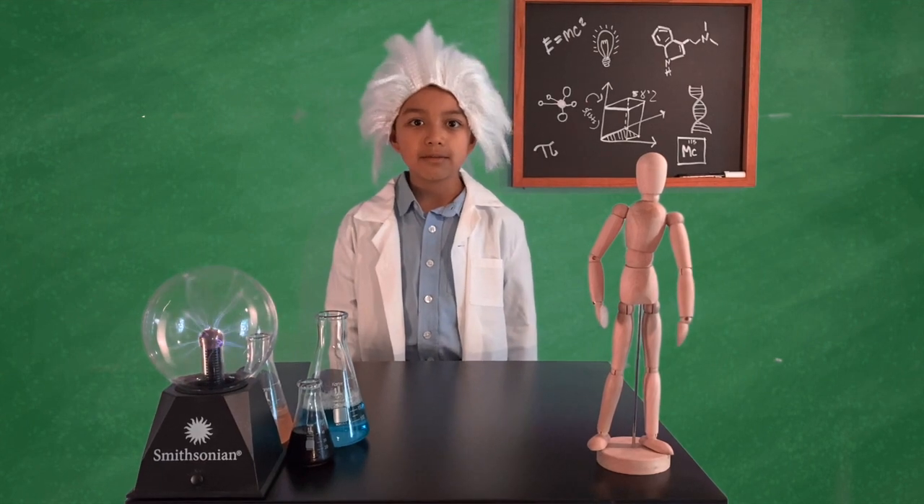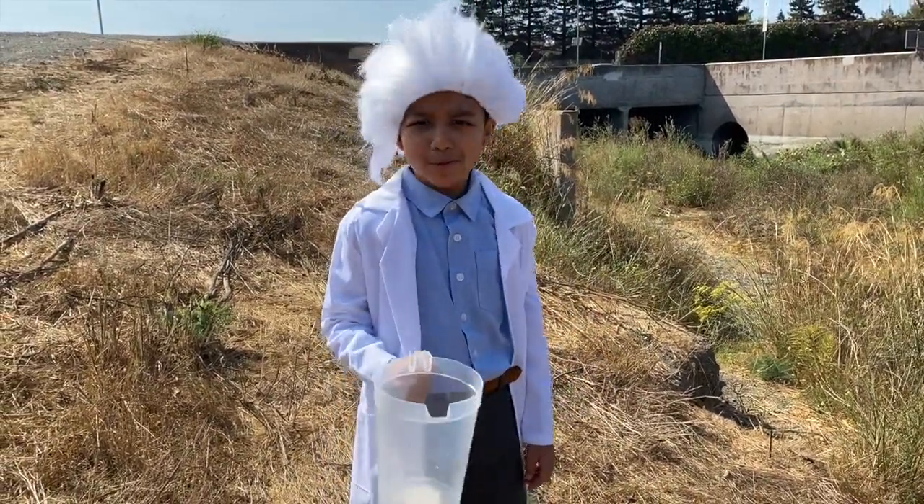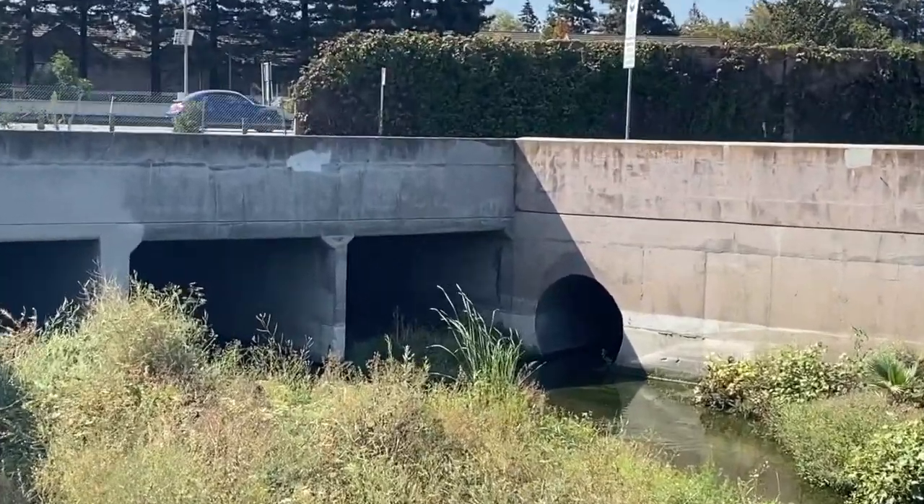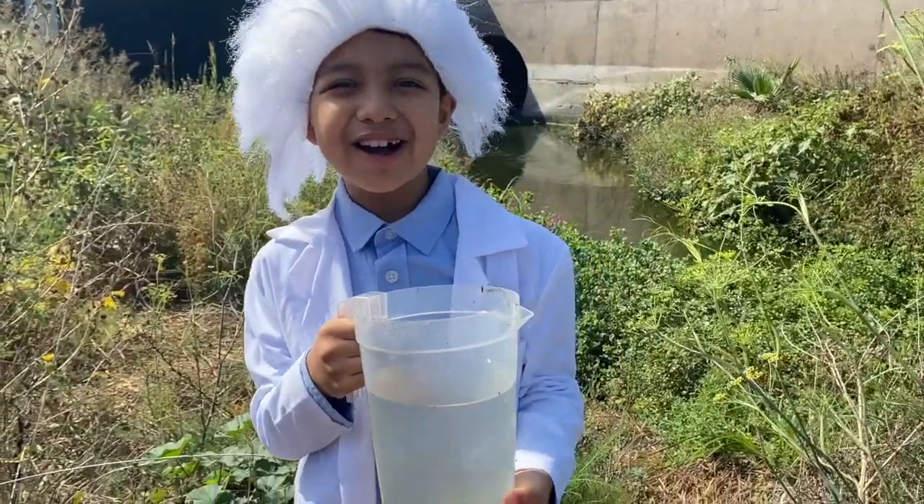Let's begin. Okay, so we're here and we're gonna go pick up some water. We collected the most filthy water possible. We got the water.